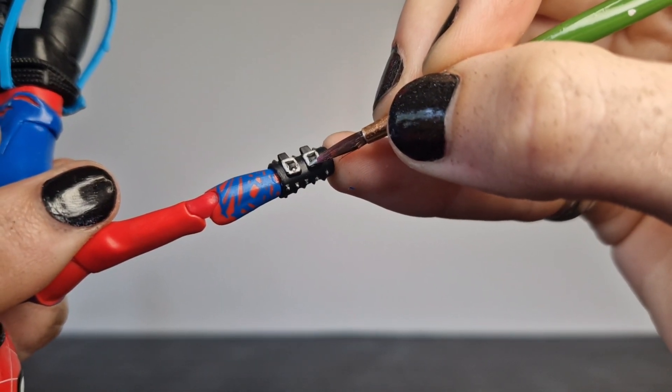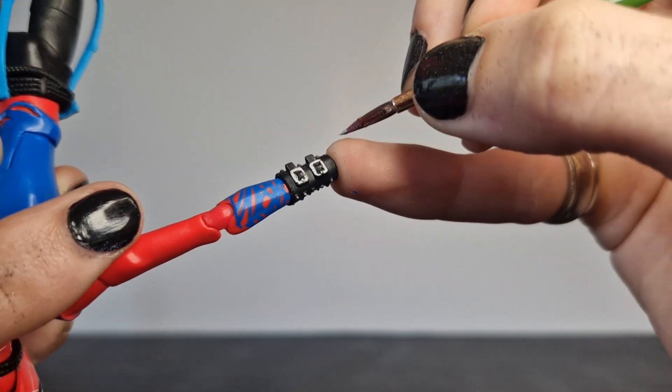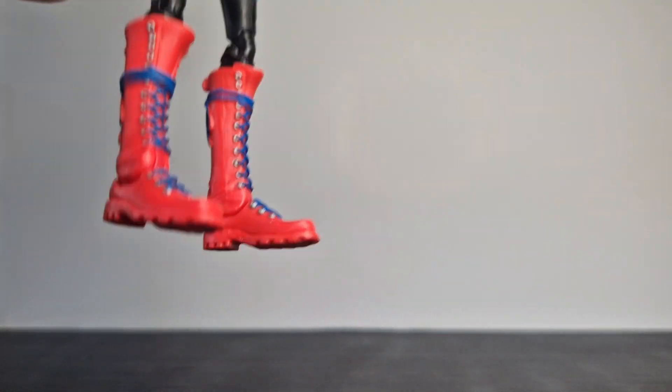Again, if you do want me to paint faces on camera, I will do a tutorial on how I paint realistic faces and cartoon faces. Just let me know in the comments and I'll show you how that's done.